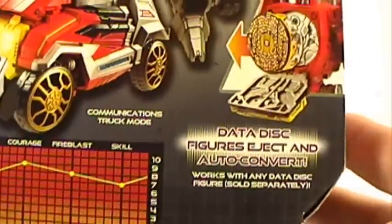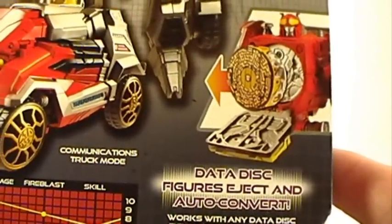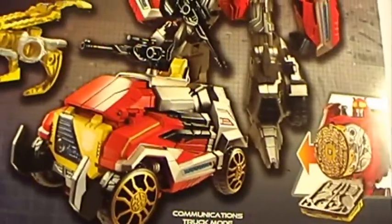The disc popping gimmick lets you eject and convert the discs, and it works with any data disc — figures sold separately. With this figure you can actually load up to three data discs. Let's get this guy open and take a look at him.